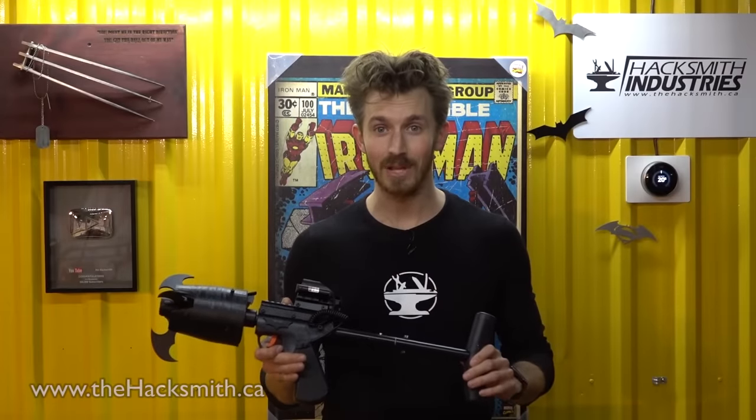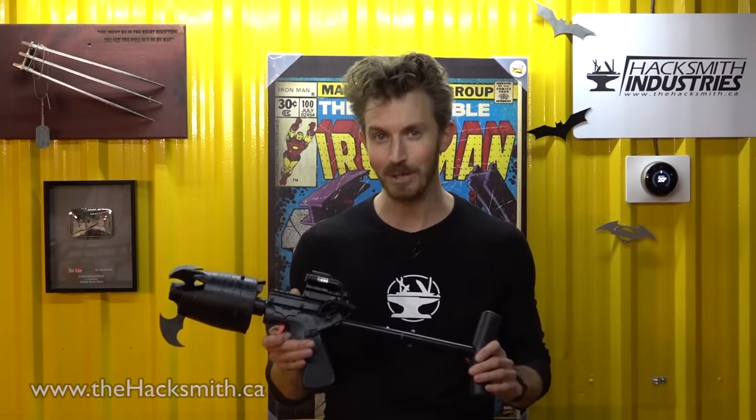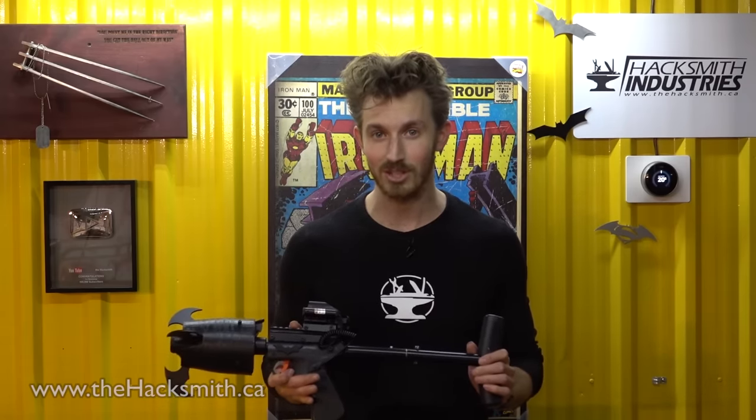This thing is awesome. Ever since I was a kid, I've dreamed of having my own Batman grappling hook launcher, and now we've made it real. But the next step is going up the building, which means we need to build a custom ascension device.